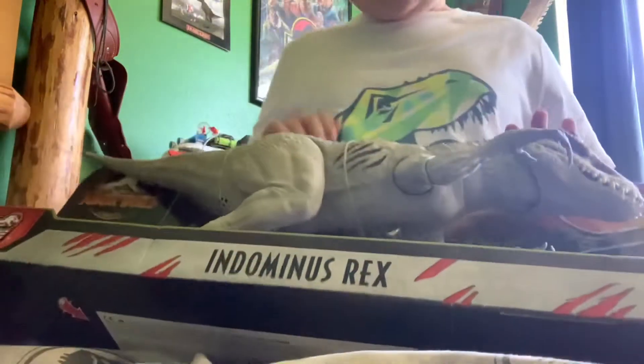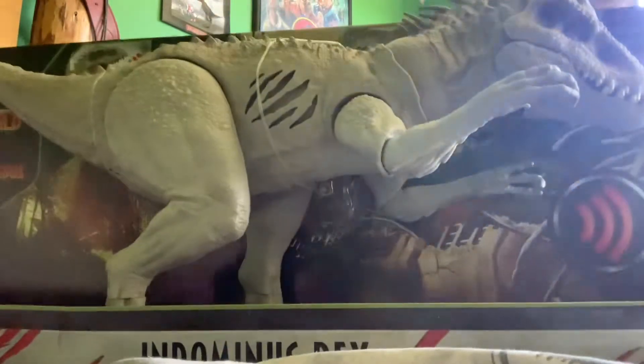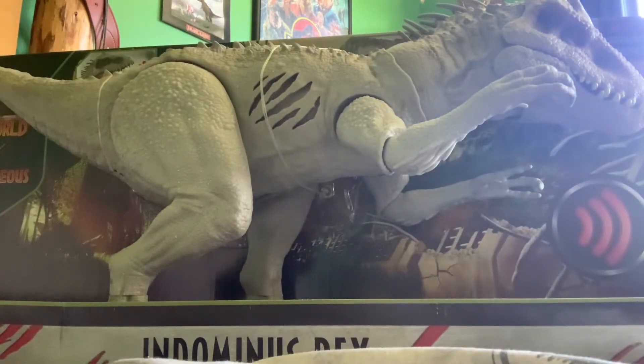I need scissors — I'll be right back. Okay, time to unbox!